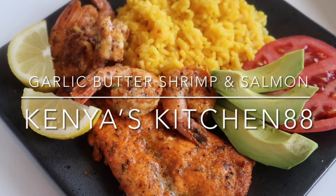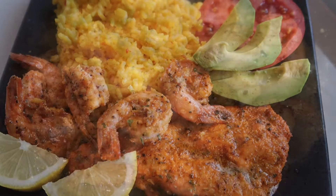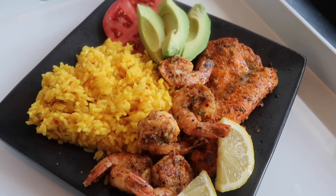Hey guys, welcome to Kenya's Kitchen 88. Today on Kenya's Kitchen 88, we're going to be cooking a delicious salmon and garlic butter shrimp recipe. If you haven't, be sure to hit the like, comment, or subscribe button and let me know what you guys think. I hope you guys enjoy this recipe, so let's get started with seasoning our salmon.